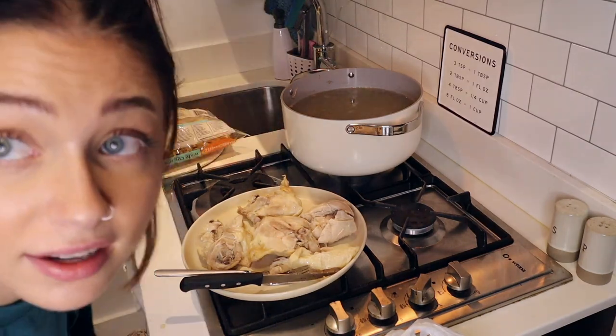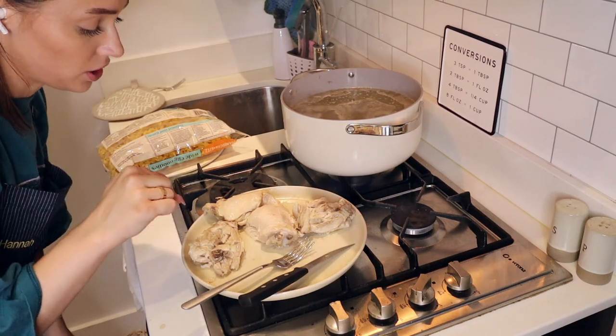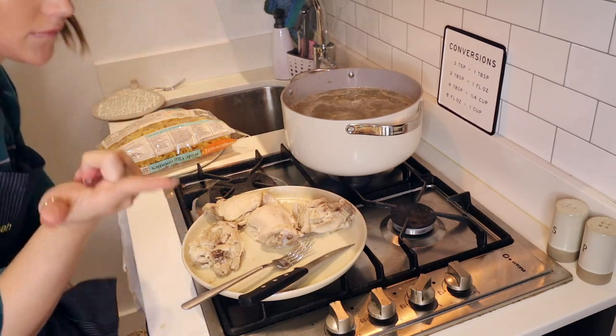I unlocked a new skill and I'm proud of myself for that. I also read that bone-in skin-on chicken is less likely to overcook and become rubbery, so I'm going to keep that in mind.